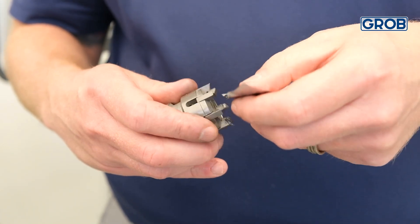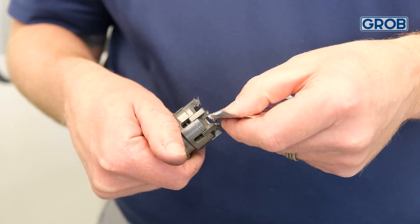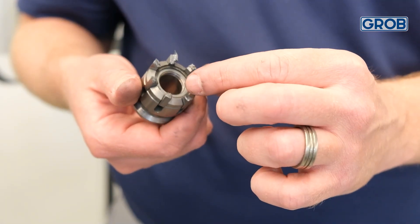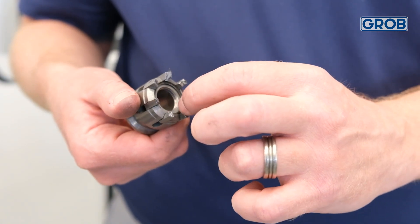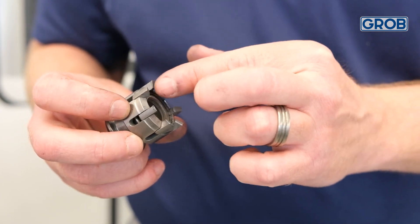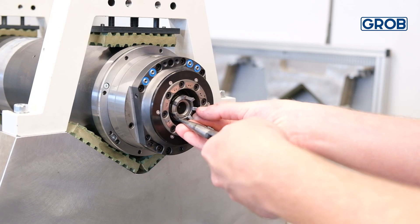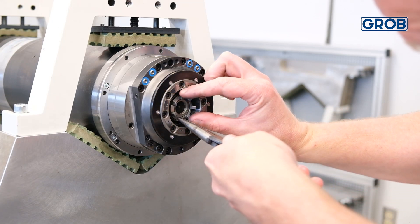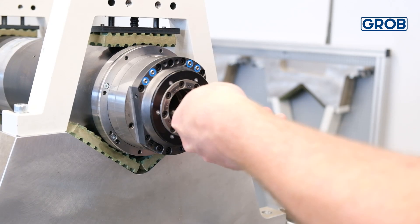Next, lightly grease the seven keys of the spring-loaded bushing. Then slide the spring-loaded bushing over the draw bar with the keys facing towards you until it bottoms out inside the spindle.